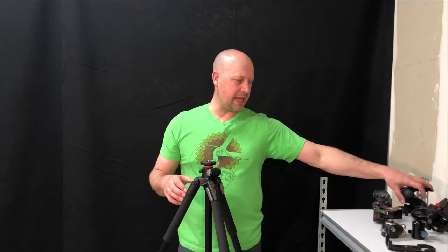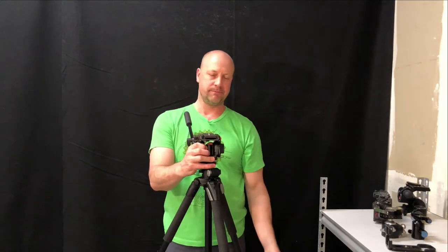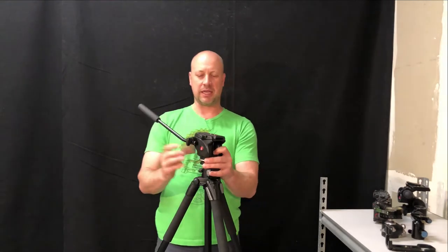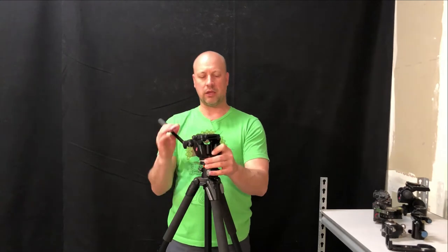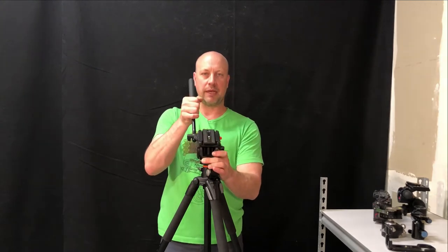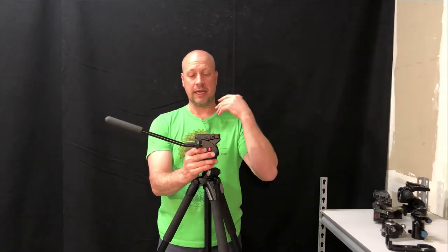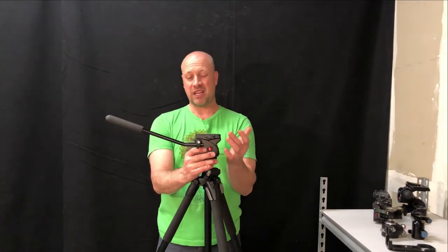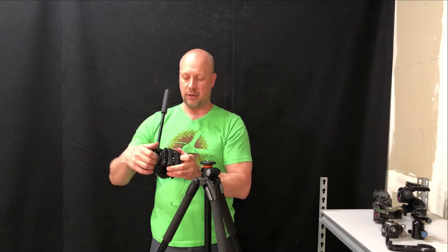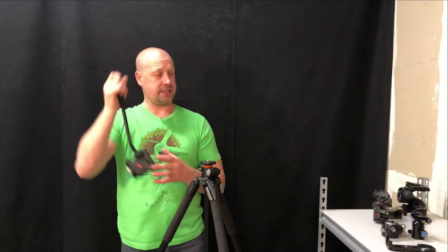The other types of heads are very specific for different purposes. You've got your big video head — I'm not going to travel with this one. Videographers use this type of head because it does slow pans to the side and slow pans up and down. I rarely use this one, but I keep it because I've had it forever. This one uses a specific Manfrotto-style plate, though it does also fit Arca Swiss with a bit of rigging.